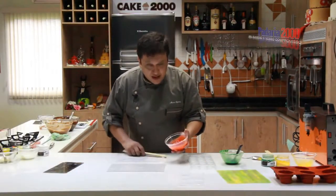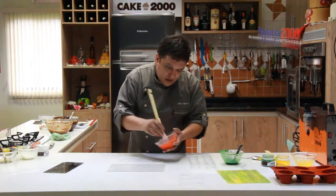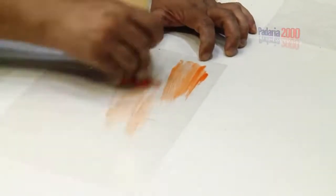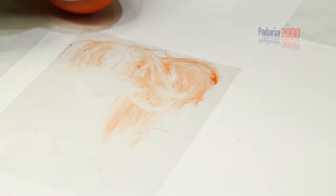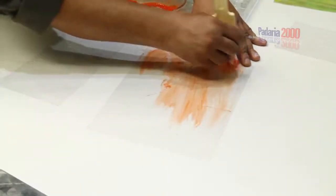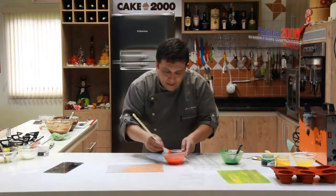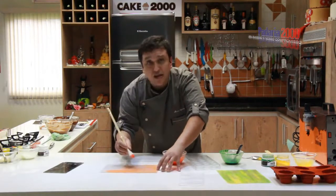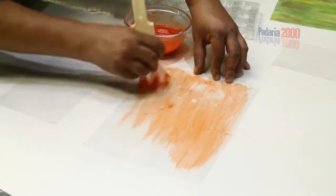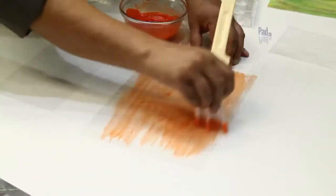Coming back — after resting, the cocoa butter is at a rested temperature, cool, between 28 and 30 degrees. After applying the colorant, now with the help of a soft-bristle brush, I'll do the transfer with various movements. The important thing is 28 to 30 degrees for the cocoa butter temperature so it's warm and starts drying quickly. The Grand Chef colorant did not alter the color or texture of the butter. Back-and-forth brush movements — it's already drying.